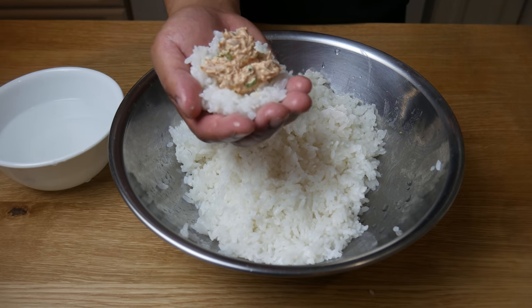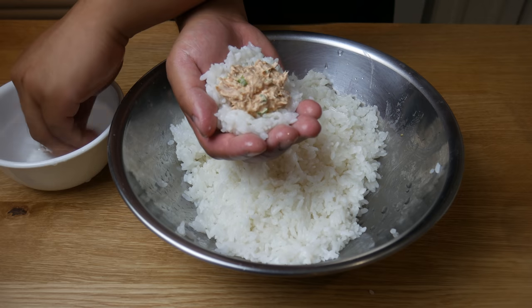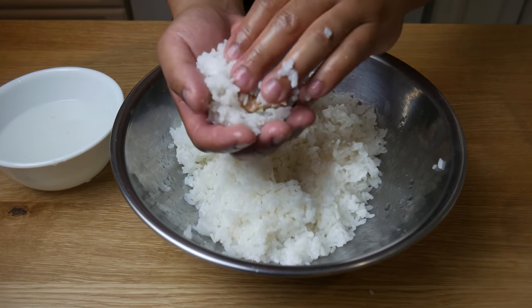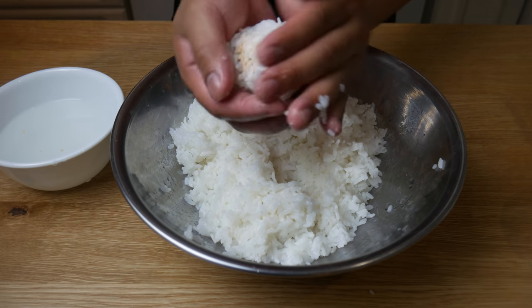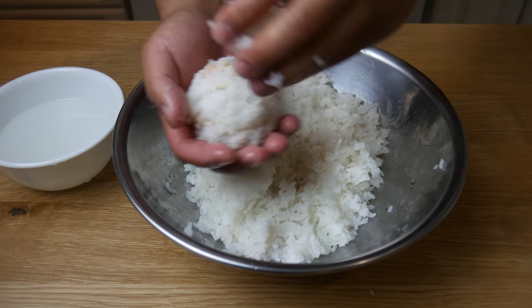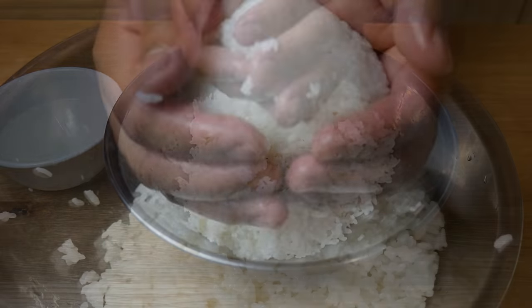Once our filling is in, we're gonna press it in and then put more rice on top of it. What we're initially making here is a rice ball. A very important note: do not press too hard when pressing the rice down — you want to be able to see each grain apart. We're simply using our hands to shape the rice ball.